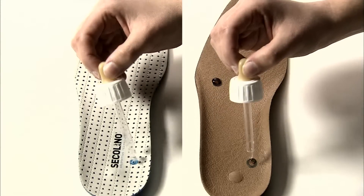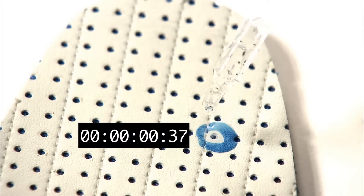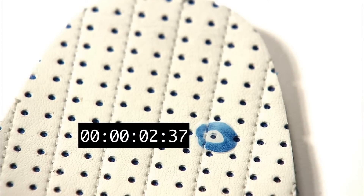Whilst the dampness expands on the other commercially available insole, the Secolino insole fully absorbs the moisture, which completely disappears.